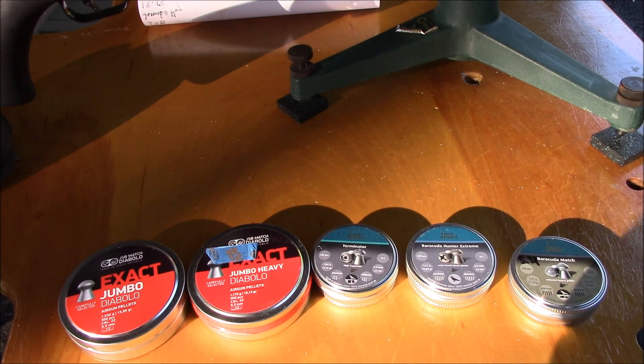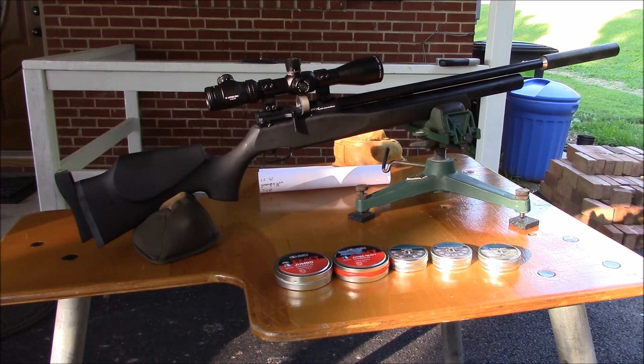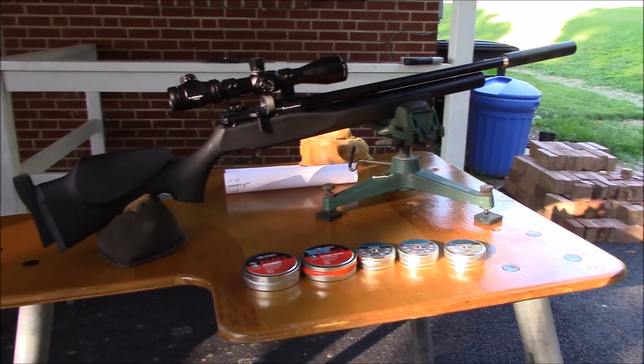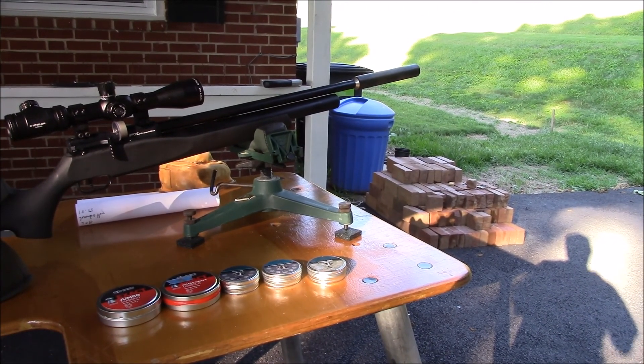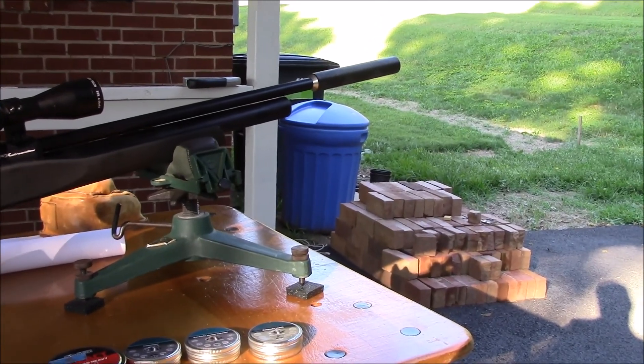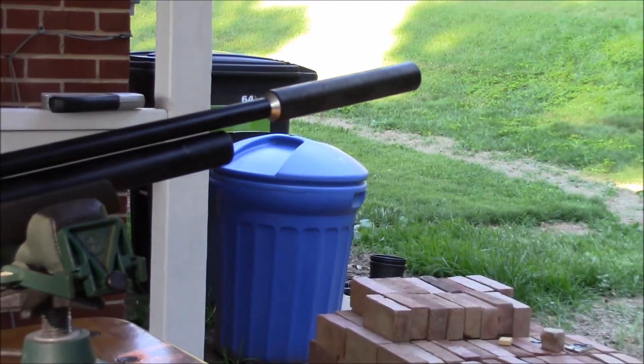I'm shooting groups at 50 yards right now. There's a little bit of wind today causing some horizontal dispersion. I'll finish shooting and show you the results. One thing to mention: shooting it first without the moderator on the end — it was loud. I wouldn't call it backyard-friendly, and my .25 Wildcat without a moderator wasn't anywhere near as bad. This has a half-inch UNF thread, so I put on a Neoclague moderator and it quieted right down — very respectable.